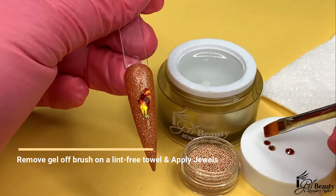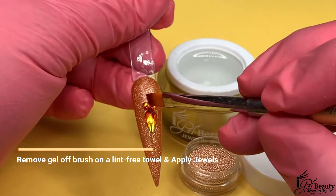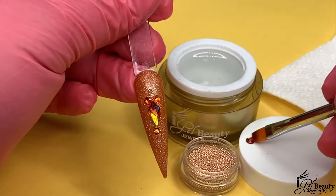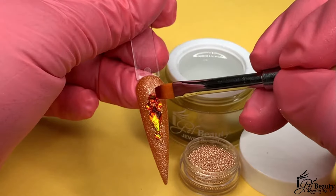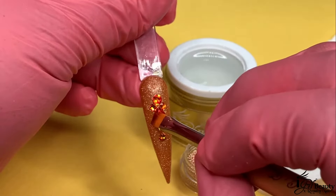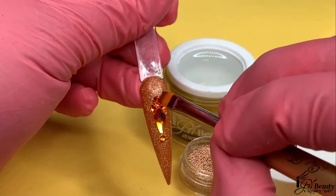Doing this will allow us to use the same brush to pick up the crystals without leaving a thick coat of gel on the surface of the crystal. The best part about this product is that, like any other gel, it needs a LED or UV lamp to fully cure. That means we have a lot of time to perfect our placement before we commit to the design.